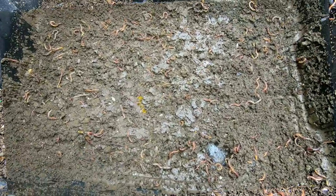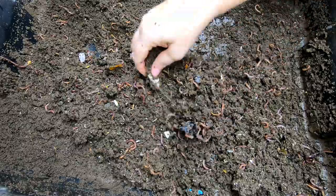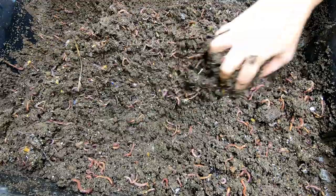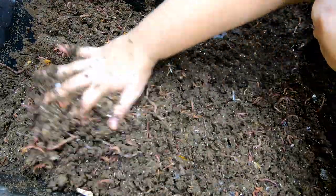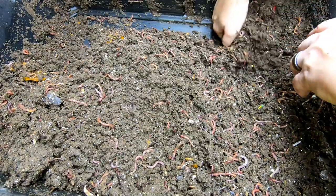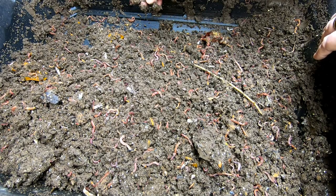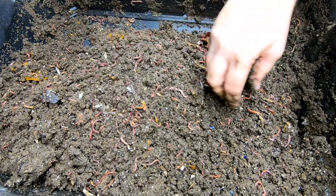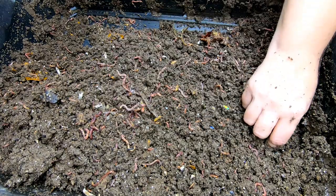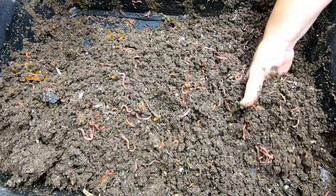Moving this layer off, here's layer number two and you can see there are some really nice castings going on here. It's been almost 20 days since I've looked in here so I won't probably see much of a worm ball in any one place, but there are so many worms in this system that the whole bin is just a worm ball. Fluffing everything up, you can see I've got a mixture of red wigglers, blue worms, and European nightcrawlers — they're all on the smaller side. There are so many worms that at some point they just quit getting bigger, which is fine. This layer could probably get harvested pretty soon too.